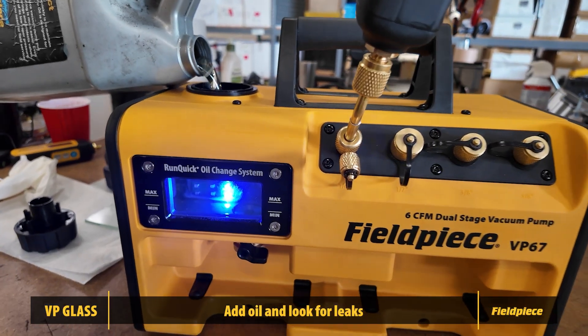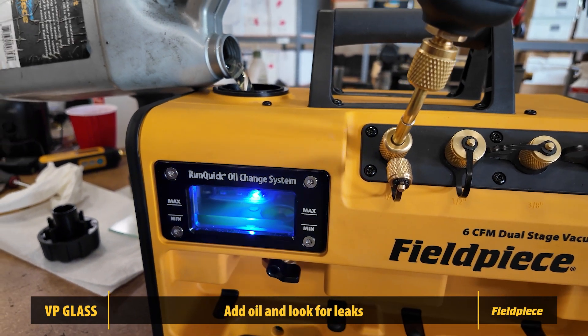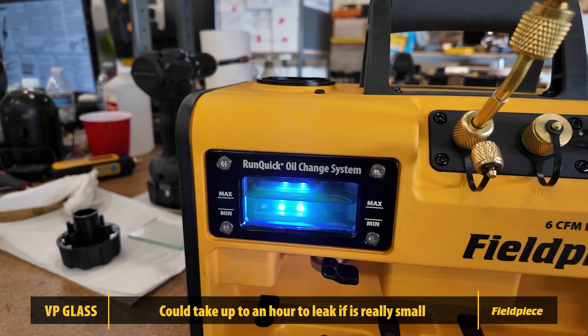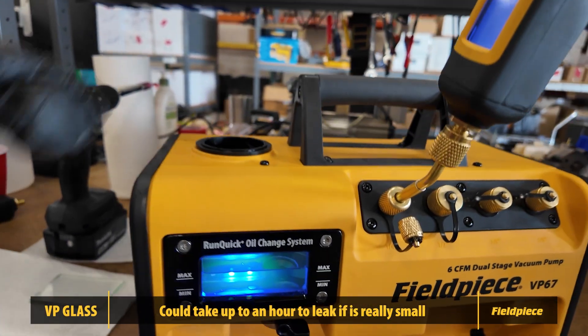To verify your work, pour some oil into the pump and check for leaks around the glass. Keep in mind small leaks can take an hour to 24 hours to show up, so keep your eye on it.